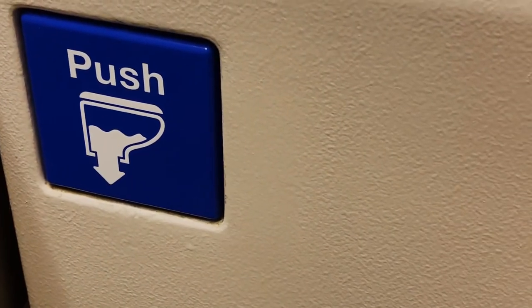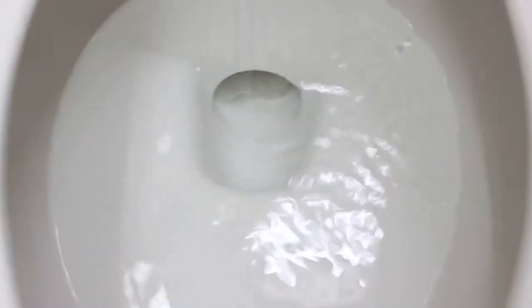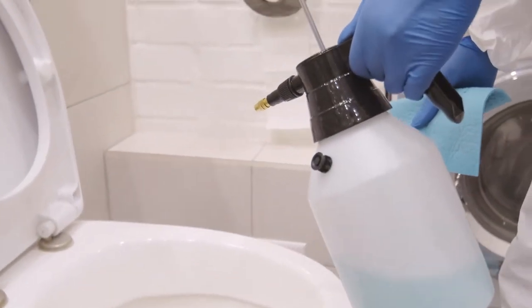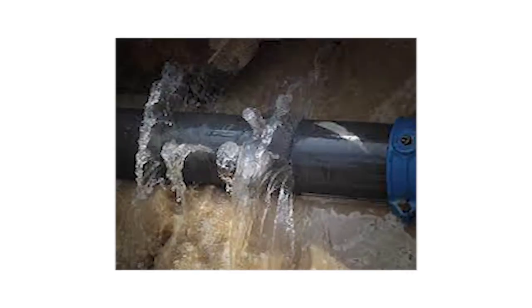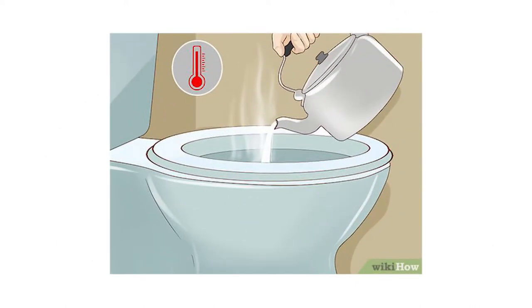Step three: use unclogging chemical solutions. Another thing you can use is investing in chemicals and liquids that will unclog the toilet for you. You can keep a bottle or two of the most reliable chemicals that will get the job done. One thing to be cautious about, however, is that the chemical should be strong enough but not so strong that it damages the drainage pipes of the RV toilet and becomes a bigger problem.